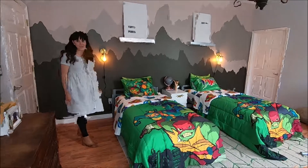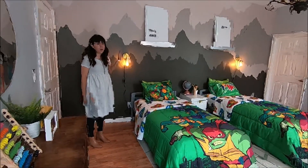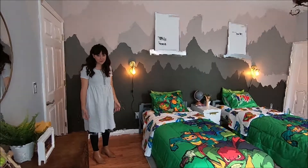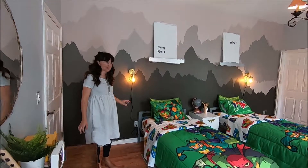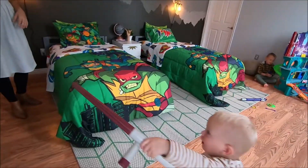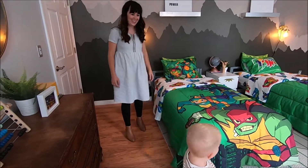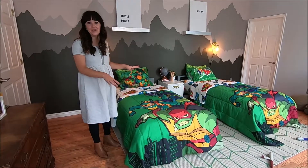This is the big statement wall. They already had this amazing art mural painted on the wall — her husband did it — and we wanted to work with it. So the first thing we did was we painted the rug.